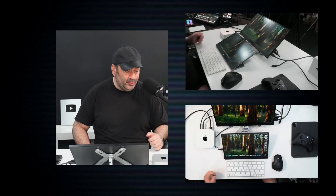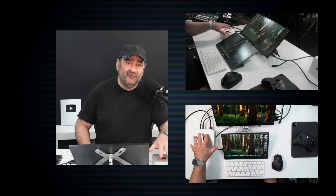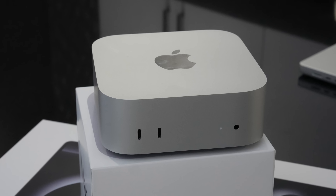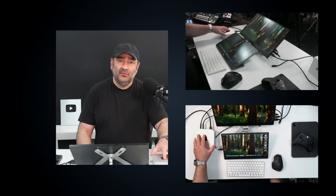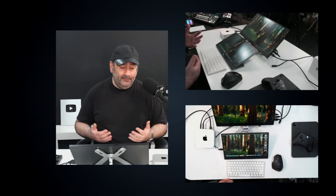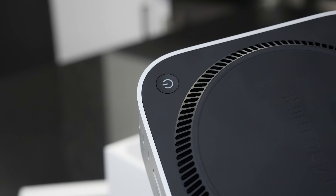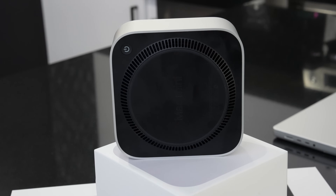One of the reasons I went with this particular model is the Thunderbolt 5 ports on the back — it has three of them. There are two more USB-C ports on the front, though they're not Thunderbolt 5, plus a headphone jack. It's a really tiny form factor, feels a little dense, and has excellent build quality. The power button being on the bottom is a minor issue — you can just lift it up and turn it on if you have to.